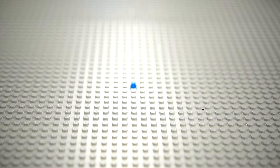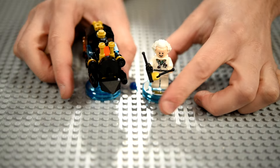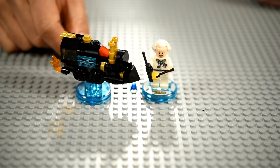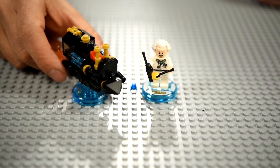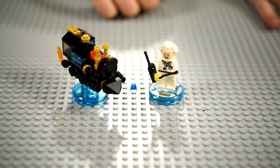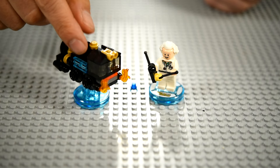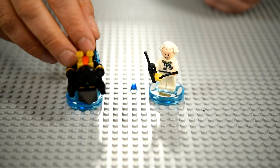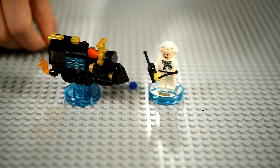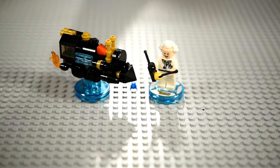Next up is Doc Brown. The time-traveling train was pretty tricky to build, but I think it's pretty accurate to the box. I started with the wheels — nowhere near the way the instructions said, but who needs instructions? Doc Brown comes with a remote control slash walkie-talkie type accessory. You get the backside of the train with flames coming out, which is a cool touch. I like the translucent pieces on the side — in the movie those parts flutter back and forth, so that's their motion area.